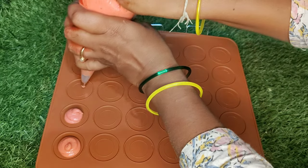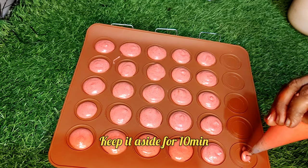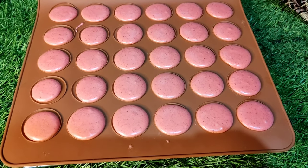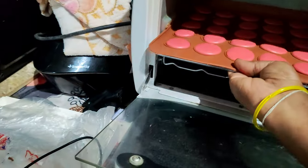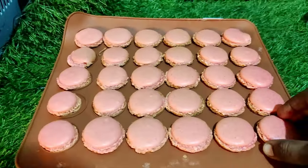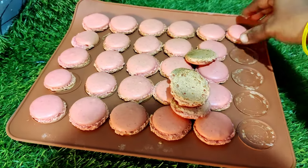Set the bowl of rice underneath. After 10 minutes, add to the oven. Preheat the oven beforehand. This is very simple.